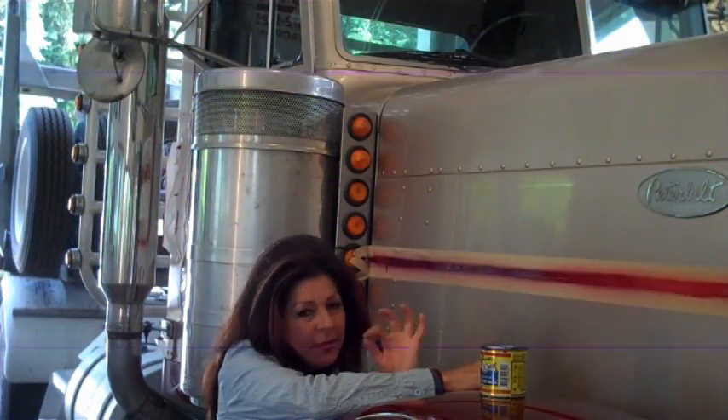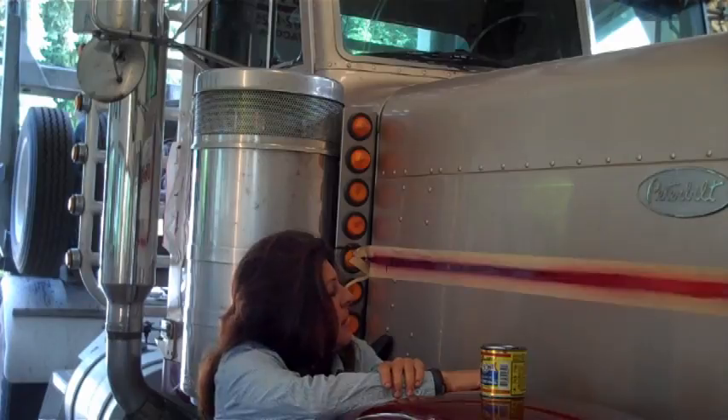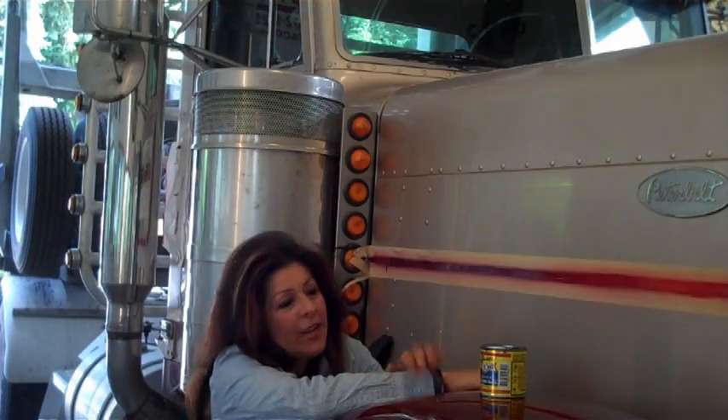I'll show you a truck I did yesterday with the same effect. It might not even show up with the video because it's not the same as looking at the real thing, but just to give you an idea — that's how I do it. It's pearlescent, and like I said, you can't really tell in the little video how it looks in the sun unless you really get up on it.